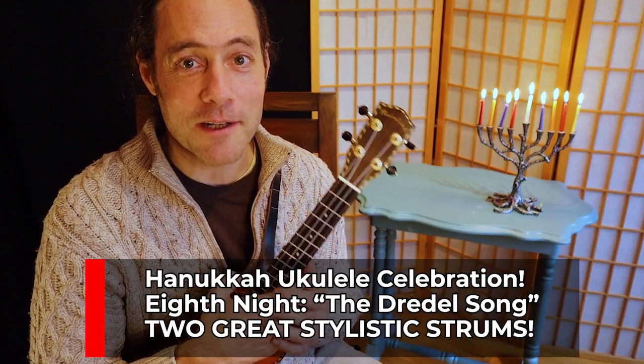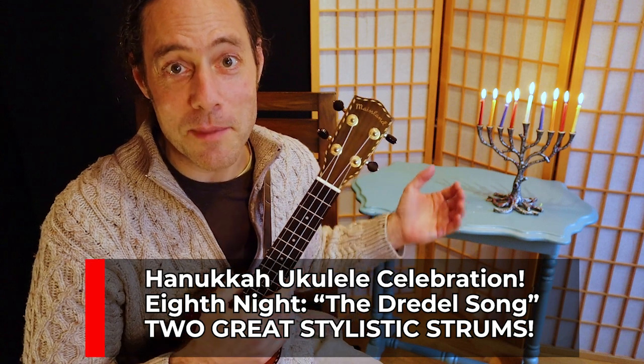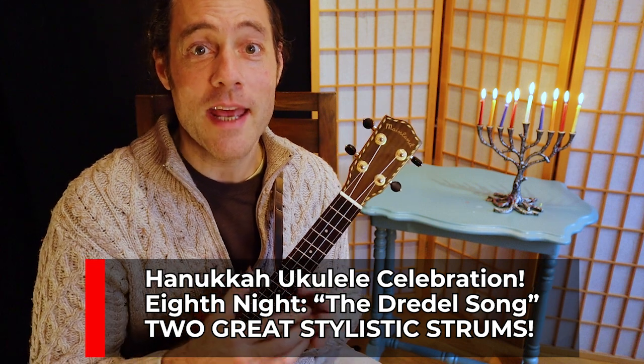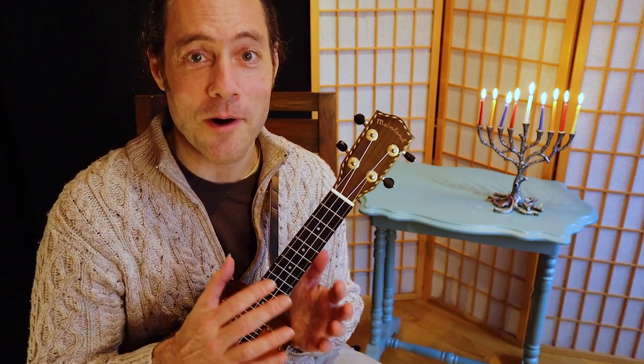Happy Hanukkah, everyone. Welcome to the eighth and final video of this Hanukkah ukulele celebration. The menorah is lit. I hope you and your family have had a wonderful holiday and that this video series has brought more music to your Hanukkah.